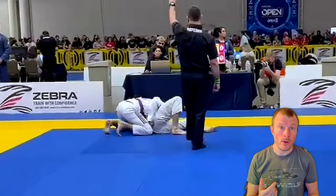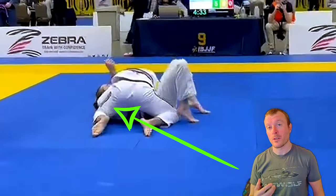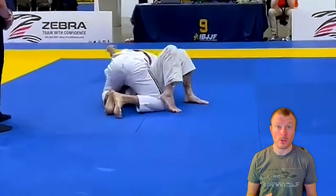What I would like you to do there is get more control over his elbow that you have already caught. I would like you to force your knee underneath his shoulder and clamp it down with your elbow so it can't move out at all.